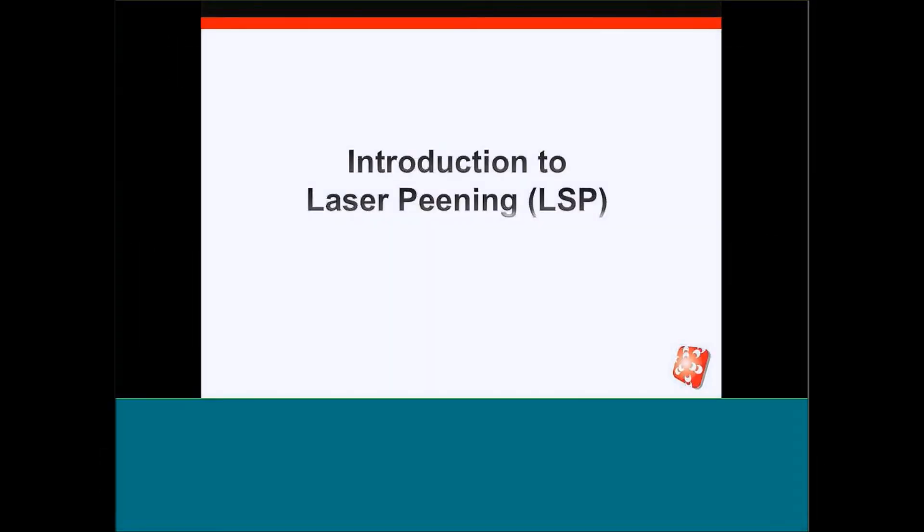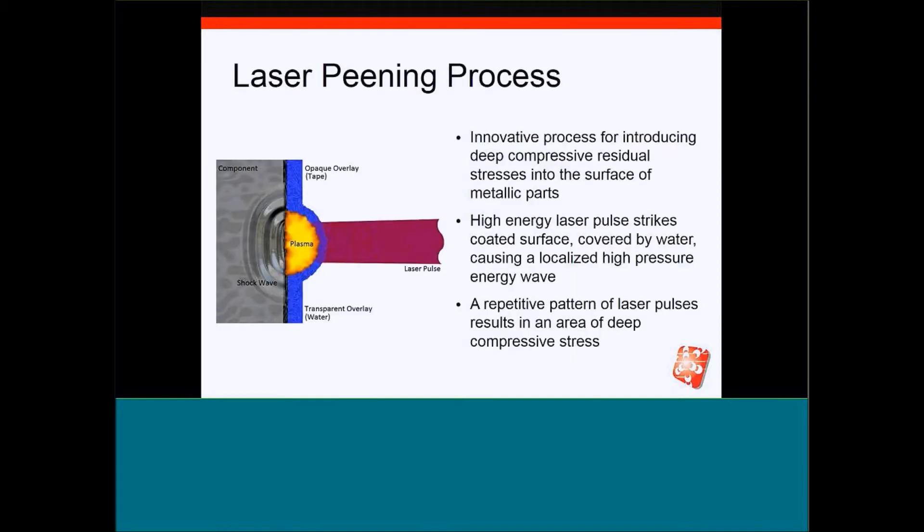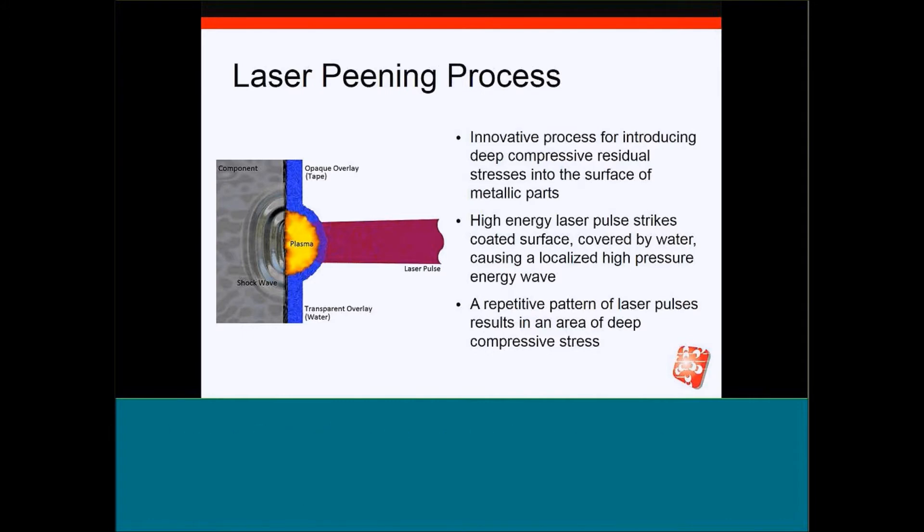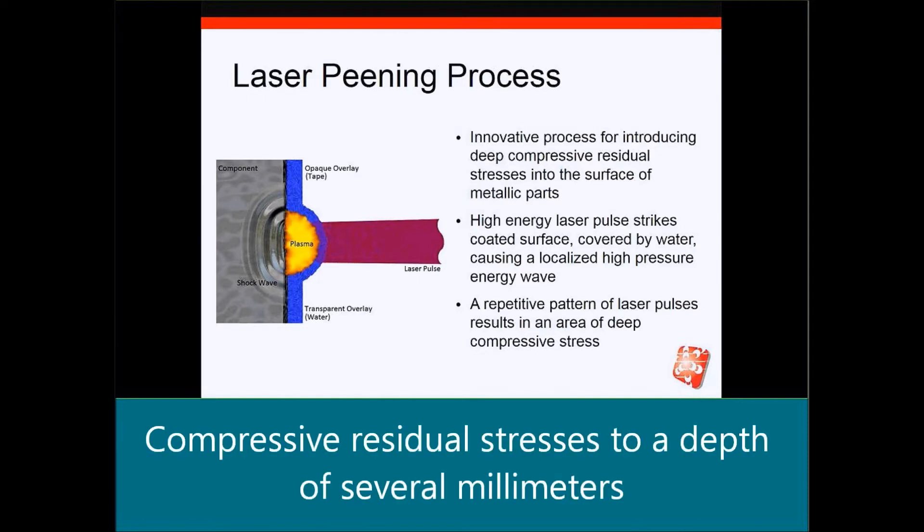Let's begin with an introduction to laser peening. Laser peening is not a thermal process; it's a mechanical process that utilizes a high energy pulse laser beam to produce a plasma that creates a shock wave that plastically deforms the surface of the part, producing compressive residual stresses to a depth of several millimeters.